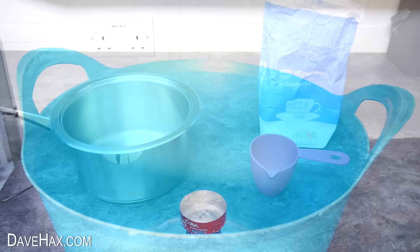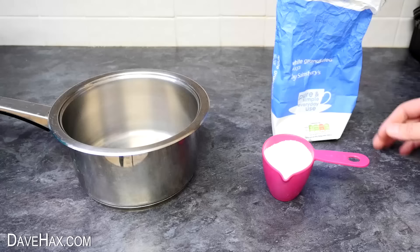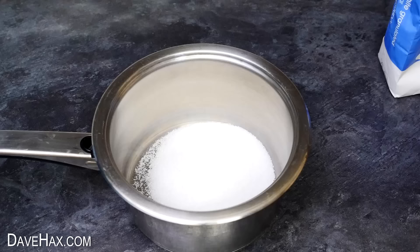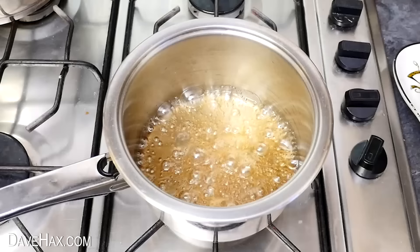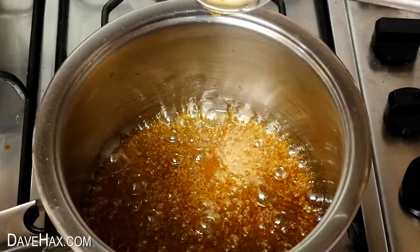Next we need to make the sugar syrup to pour into our spinner. I measured out about one cup of granulated sugar and about half a cup of water, which I poured into a thick-bottomed metal pan. Put it on the heat and bring it to the boil. You'll need to leave it bubbling for a good few minutes until the mixture starts to turn a beautiful light brown, caramelly colour. You should notice it's become thicker and a bit syrupy.